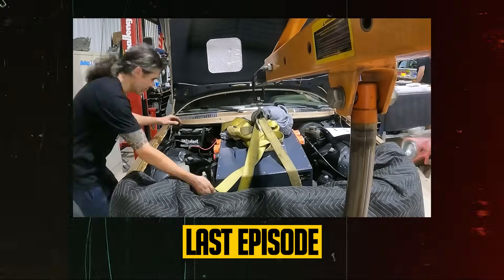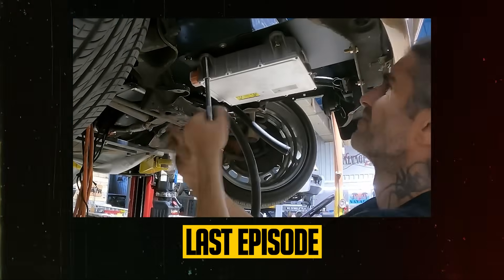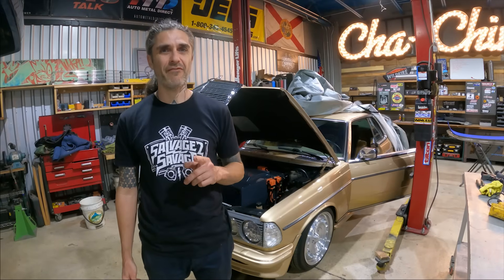What's up guys? Welcome back to the channel. Last time you saw me and Chris install these battery packs, get them all wired up, and get the wheels spinning on the Tesla drive unit. But that is not everything that has to be done.